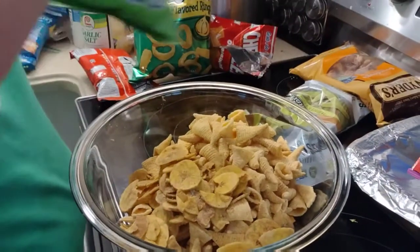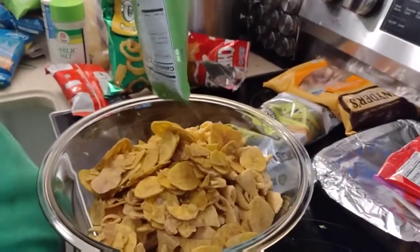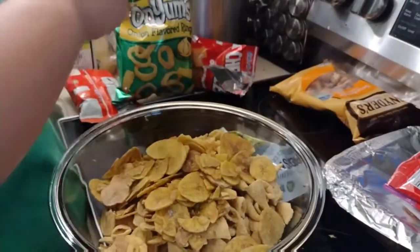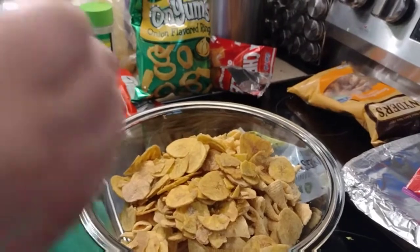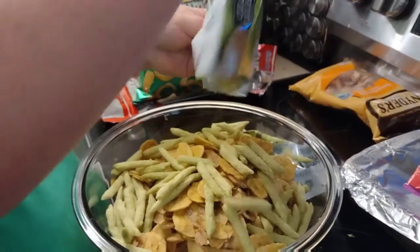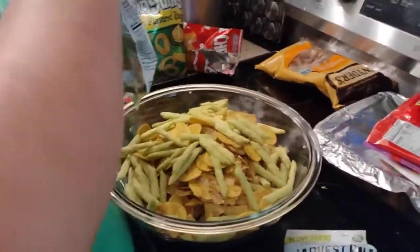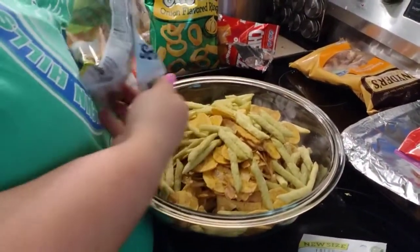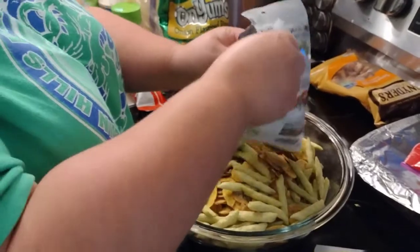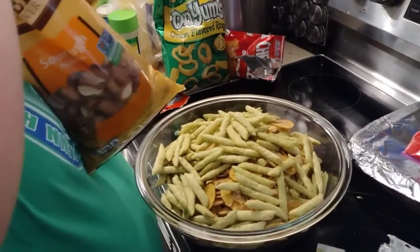Two bags of plantain chips - can you show them the bag? And then we said we're gonna do a Chex mix-style Worcestershire seasoning on this. We got two bags of the peas - lightly salted - you don't want anything too spicy or too flavored because you're gonna put a seasoning on it. Got some pretzels, just plain sourdough nuggets.